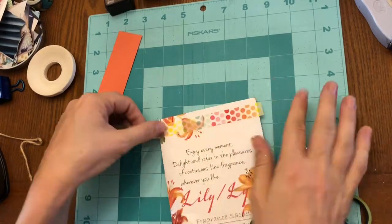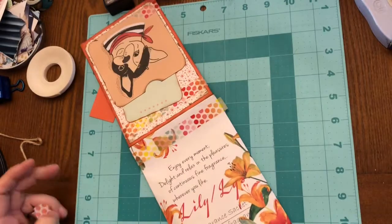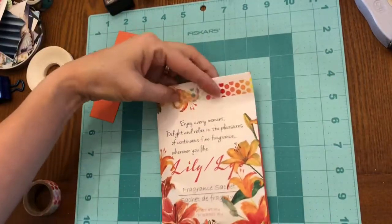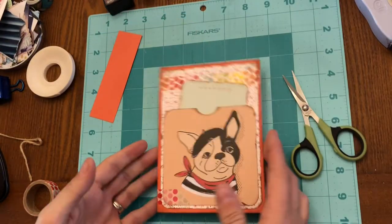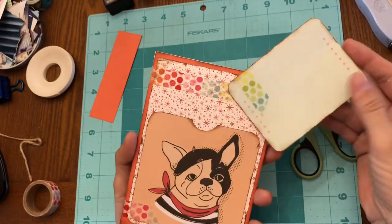I put the washi at the top because I could still see the staple marks when we took the sachets out of their packaging. Thank you for watching and don't forget to click to subscribe. Take care now.